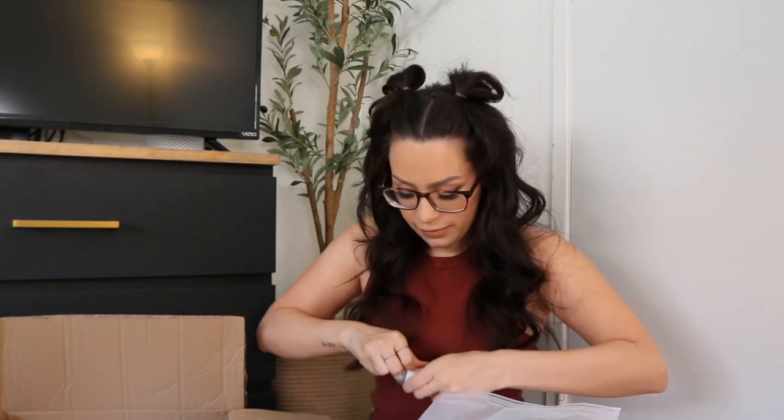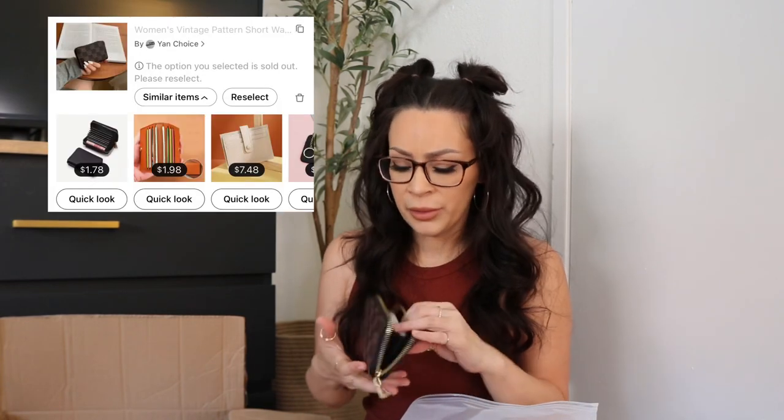These are little tiny wallets. I rarely carry a purse now — I just take my wallet so I can have free hands. It has a little slot for cards. I wish it had a little zipper though.